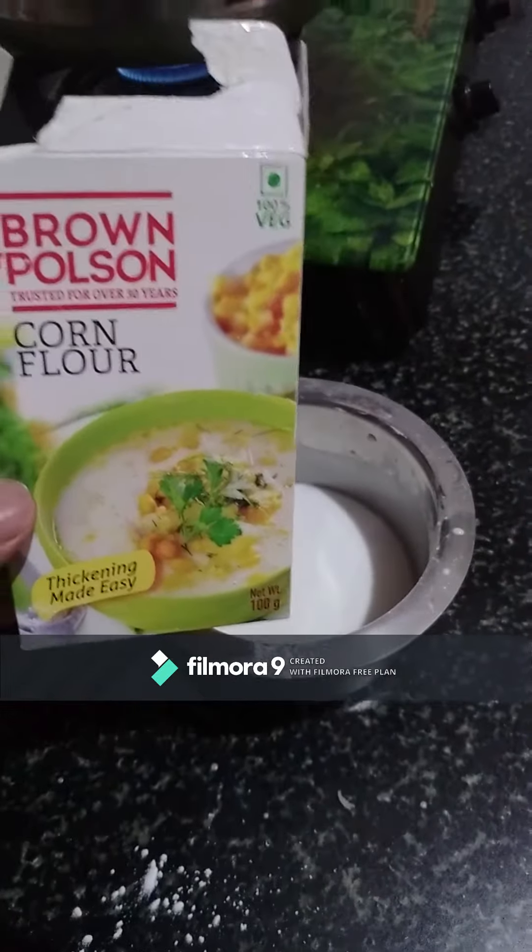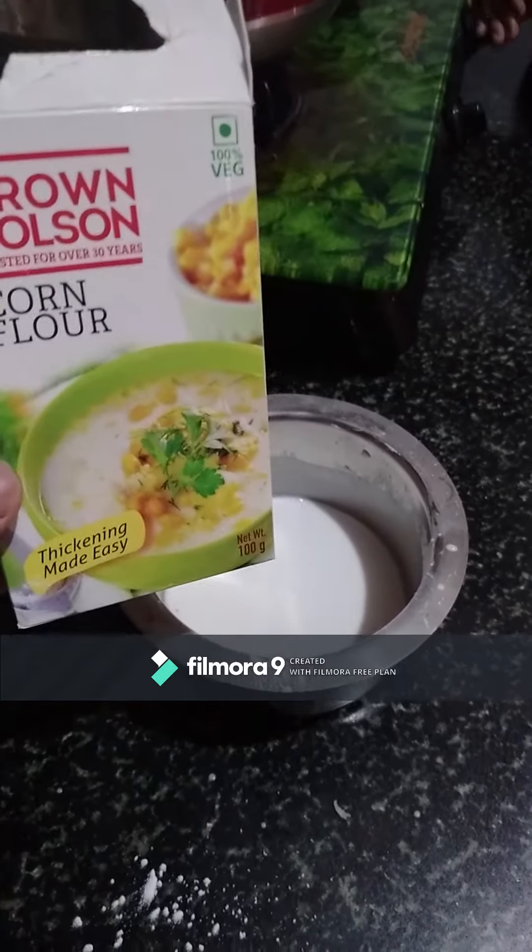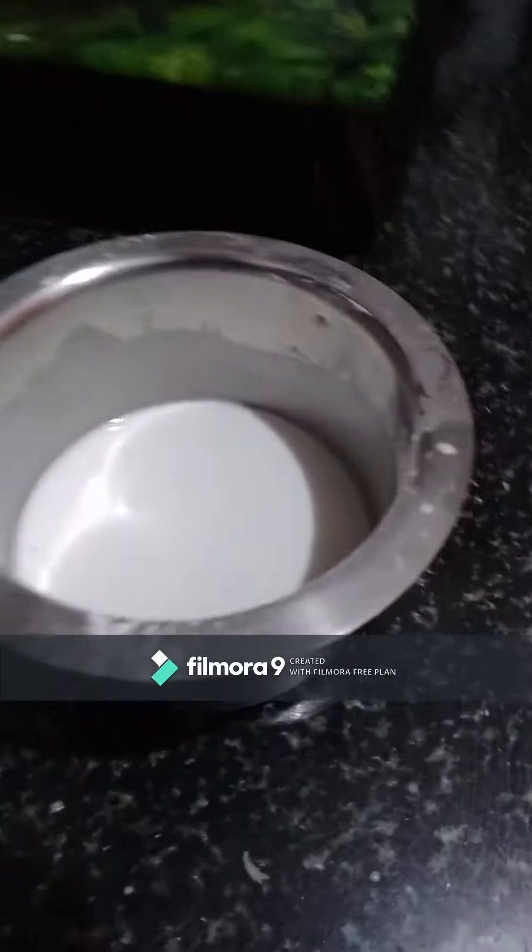Moving to the next step: one corn flour, two spoons or three spoons. We will add water to mix it up.